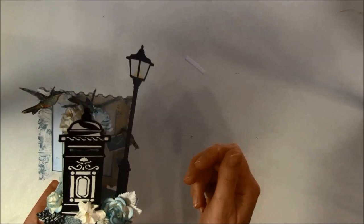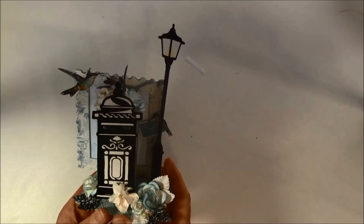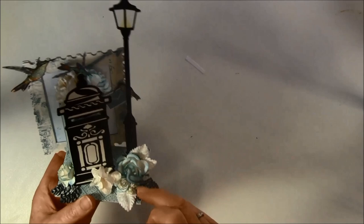The papers I used for this were from the new beautiful Botanical collection from Graphic 45 — it's really gorgeous with a lot of images to cut out. You can see some birds: here is a bird with an envelope, a bird here, one on the top, and one down here with some eggs.